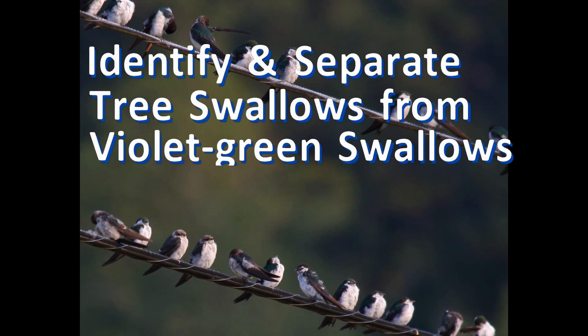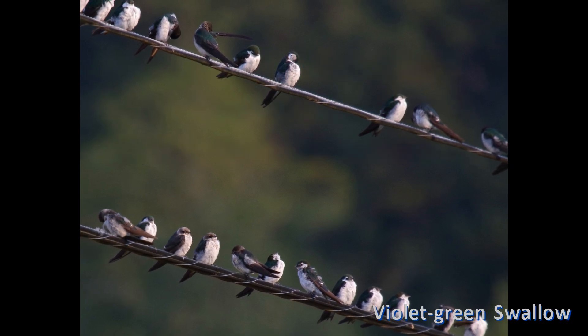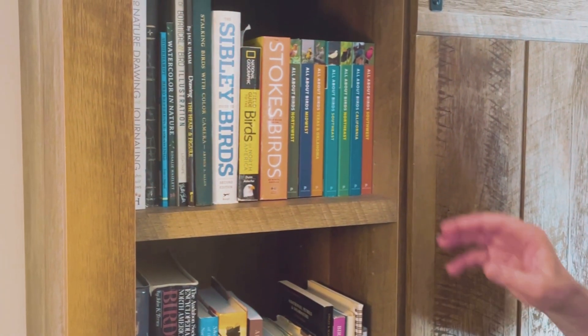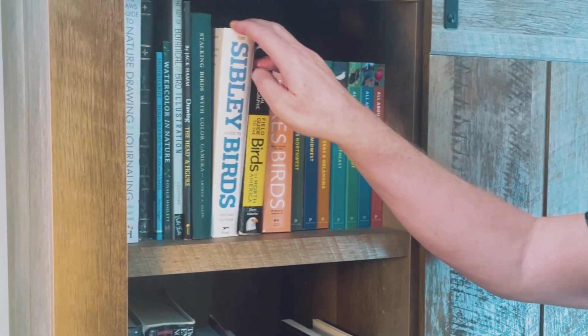Welcome! In this video we'll learn how to identify and separate tree swallows from violet-green swallows. Grab your favorite field guide and follow along as we identify these look-alike birds.